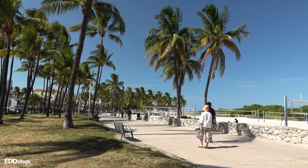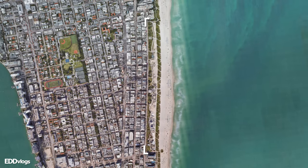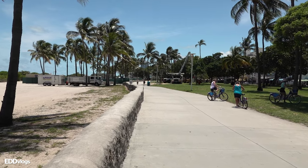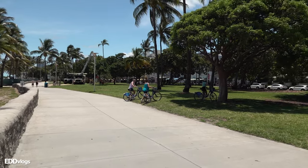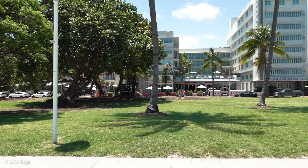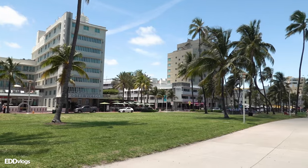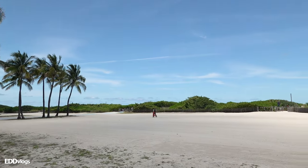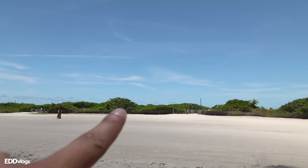We have just arrived here at Lummus Park. This is a green space area that is right next to and runs along South Beach here in Miami Beach, Florida. This is a great place to go for a walk, run, or bike, as you have the views of the city to your right. The park right now is relatively calm, and you are not too far from the beach, which is right over that green section over there.